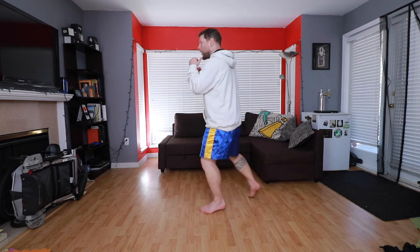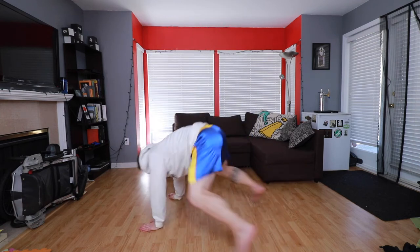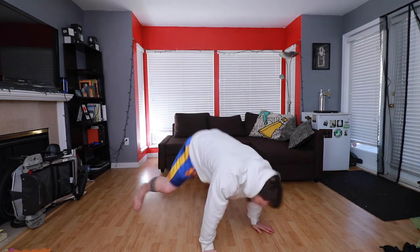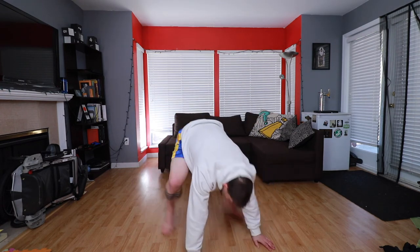Alright, last 30 seconds, here we go. Two, sprawl, two, sprawl, four, sprawl, four, sprawl, one, one, two, three, four, sprawl, sprawl, sprawl, sprawl, sprawl.